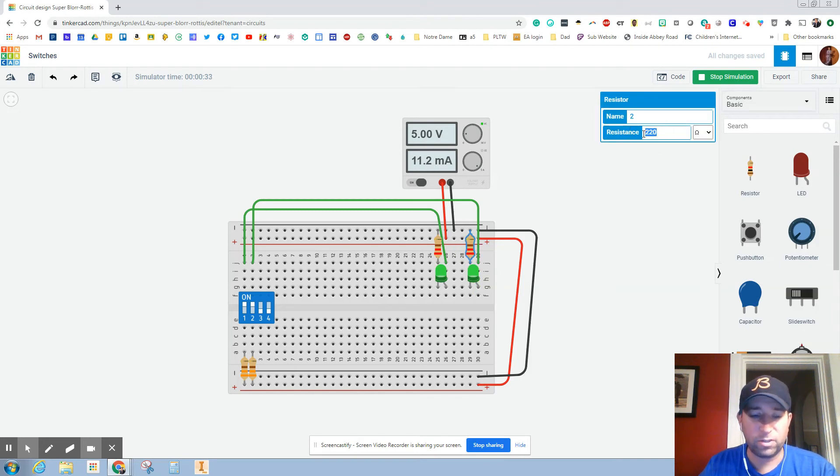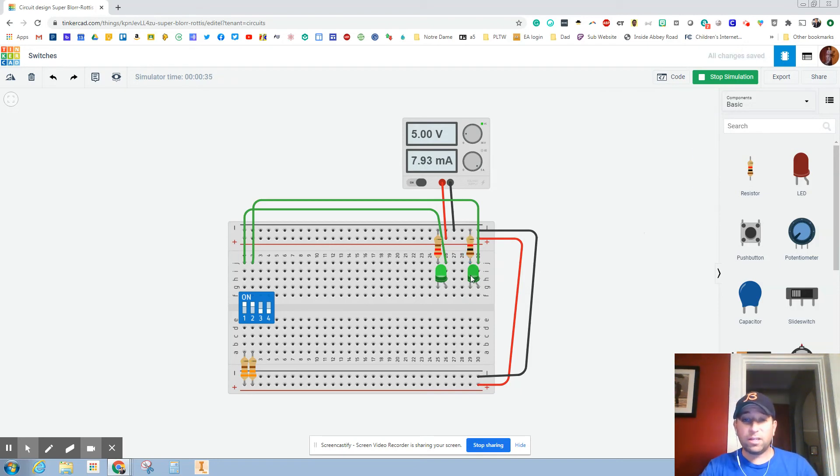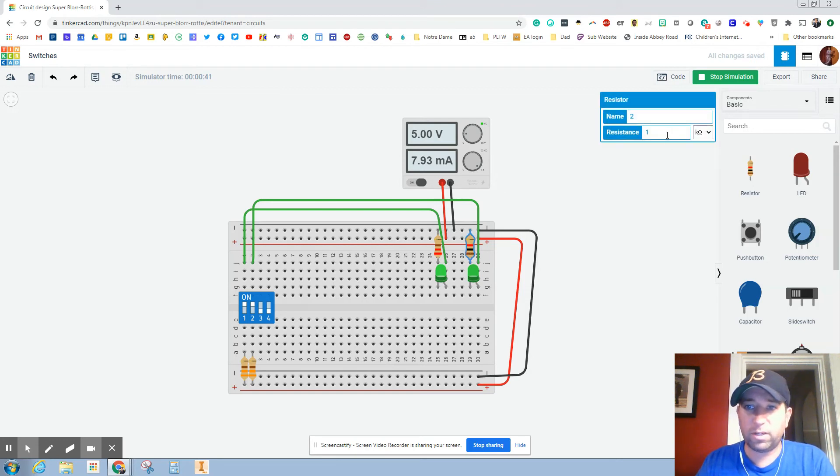If we change this to 1,000, you can see that it did get a little bit dimmer because we have more resistance going through there. Feel free to play with this — let's change that to 5,000 and all of a sudden it got even dimmer yet. Let's set it back to 330 ohms, change that to ohms, and change that to 220. And now they're the same.